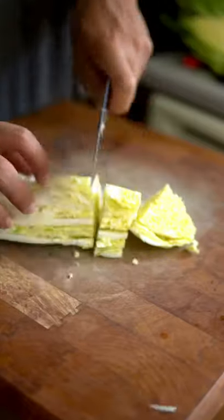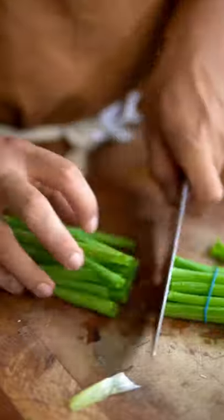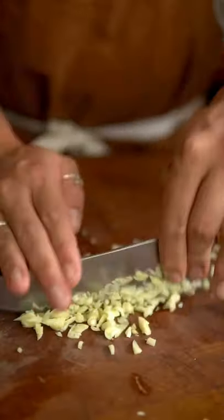We're gonna start by chopping our cabbage, shiitake mushrooms, green onion, and carrots. Now mince ginger and garlic and slice pork belly.